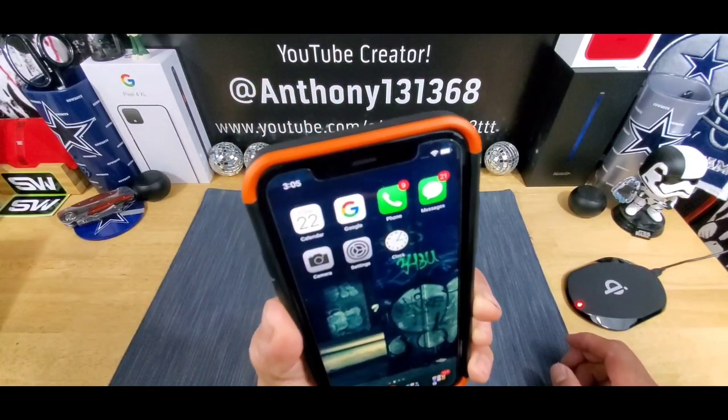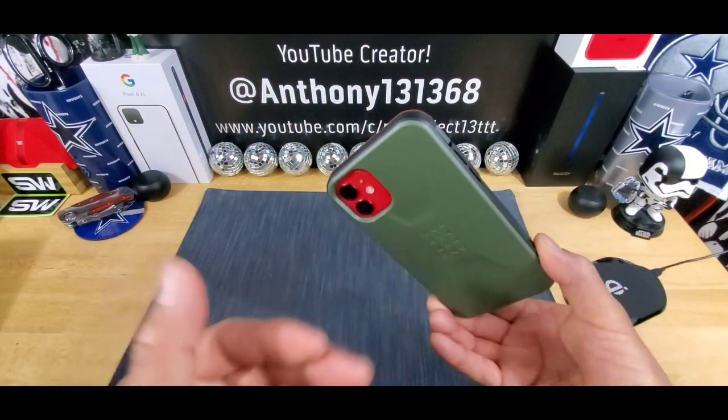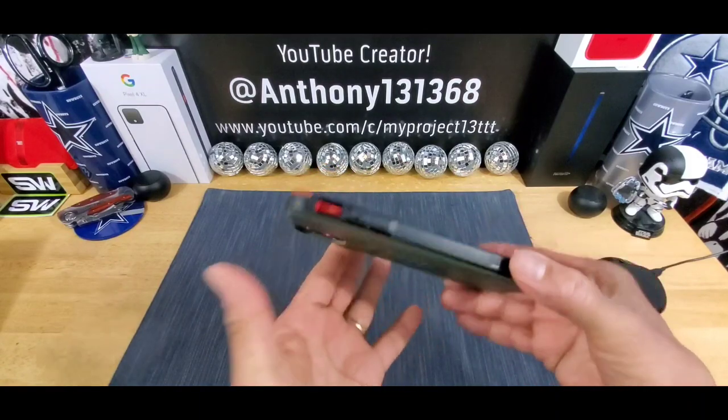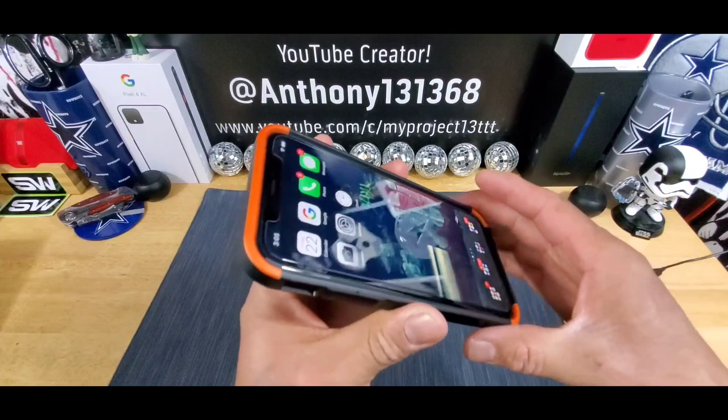Look at those bumpers. Totally digging the design — the orange, the black, the olive drab. UAG, you just killed it with this case.